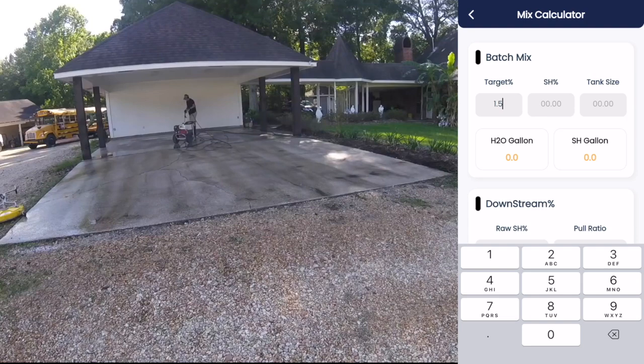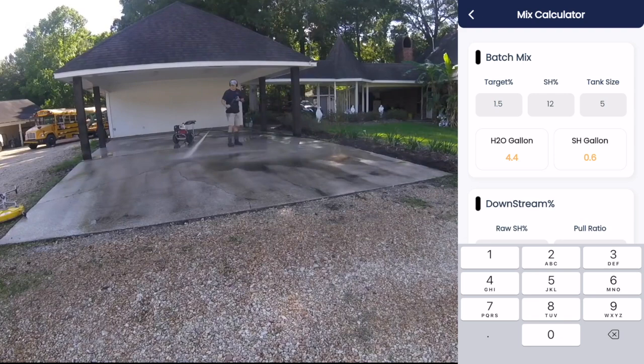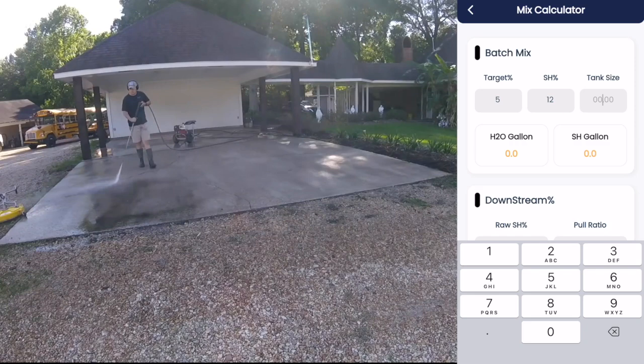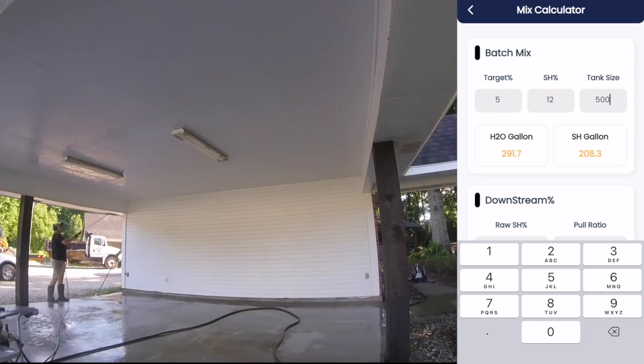The first field that we have here is target percentage — this is how strong you want the mix to be. So if we're doing a house wash, we probably want it to be about 1.5%. Let's say that we have 12% SH and our tank size for this specific example is five gallons. If you have a bucket and you're trying to achieve a 1.5% mix, you need 4.4 gallons of water and 0.6 gallons of bleach. For a roof wash at a 5% mix with 12% SH still using a five-gallon bucket, you're going to need 2.9 gallons of water and 2.1 gallons of SH. This goes up to any amount that you want — so if you have a 100-gallon tank and your target is 5% with 12% SH, you need 58.3 gallons of water and 41.7 gallons of SH.